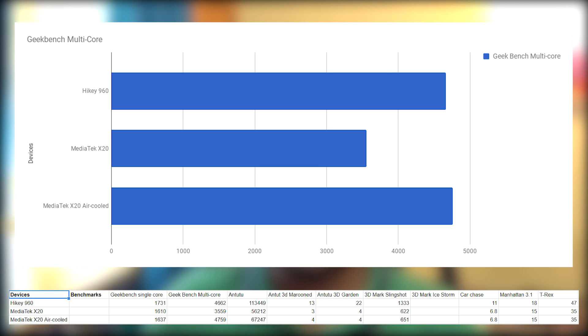Next, we have a look at Geekbench multi-core CPU performance, with the air-cooled X20 marginally beating the HiKey 960 at 4,759 points, followed by the HiKey 960 at 4,662 points, and the stock X20 at just 3,559 points. Here we can clearly see the significant performance boost due to enhanced cooling.